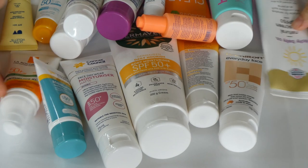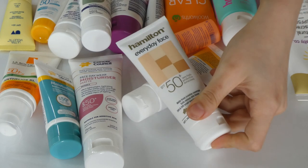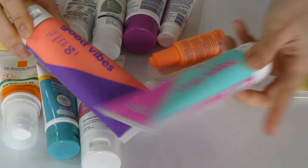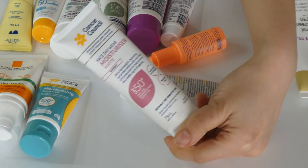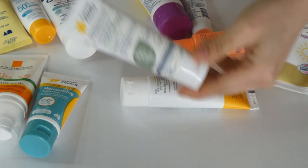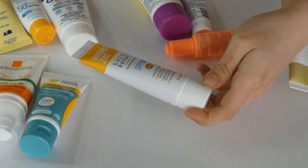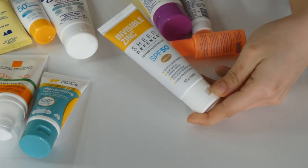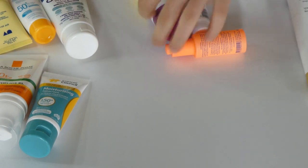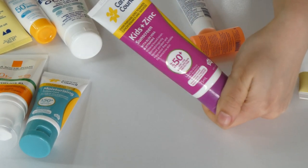The last big pile are the ones I'm definitely keeping. The Dermaveen one — definitely keeping. The Hamilton one — definitely keeping. The Wotnot Clear Zinc — definitely a keep. The Nude by Nature Skin — definitely keep. Oh my gosh, if I could only have one sunscreen, this would be mine. Their Zinc one is also really good — definitely keep. The Invisible Zinc Mineral Shield sunscreen in shade Medium — I'm not quite sure how long I'll keep it, but for the coming year I'll keep it and maybe get rid of it by the end of next year. The Cancer Console Kids and Zinc — not the best, but I feel like I can get some use out of it, so I'm keeping it for now.